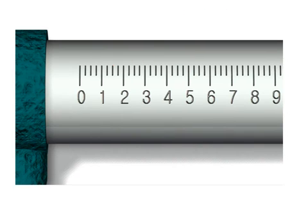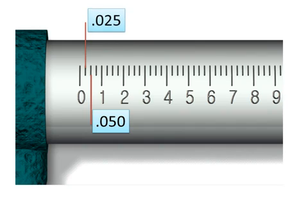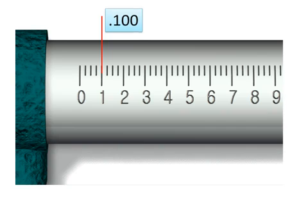If the first mark is 0.100 or 100 thousandths, half of that would be fifty, or 0.050. The halfway point between zero and 0.100 is fifty thousandths. Half of that distance would be twenty-five thousandths, then fifty, then seventy-five, or 0.075. Reading these together: out near 0.400, this mark would be 0.425. Further along, this would be 0.675, or six hundred and seventy-five thousandths.